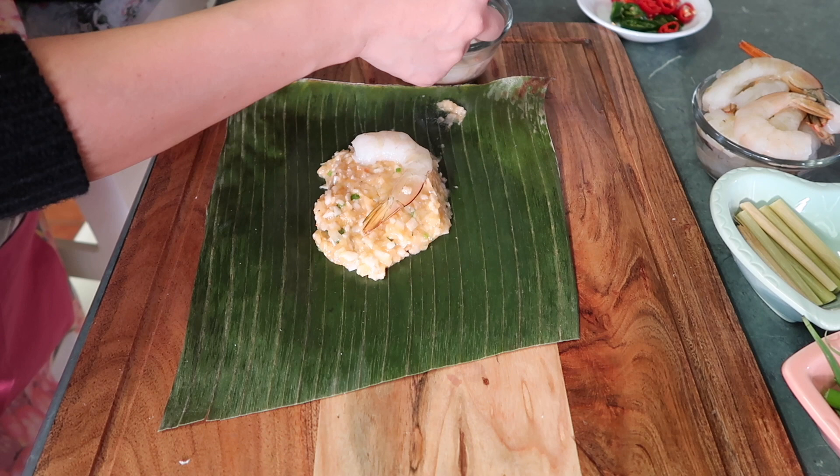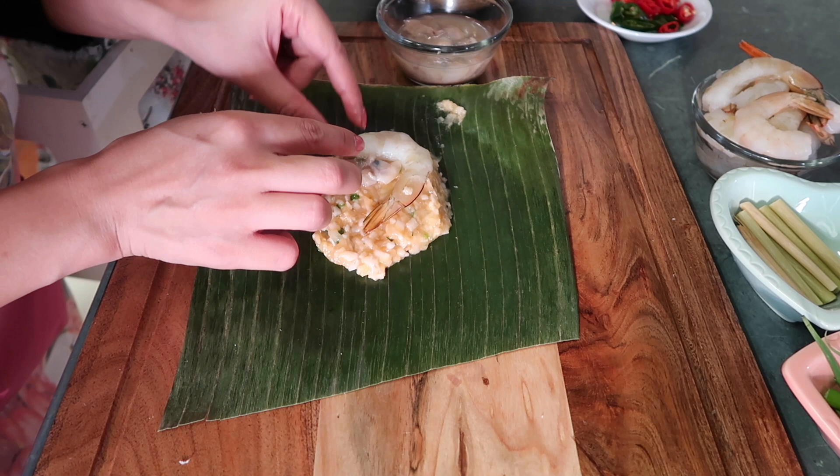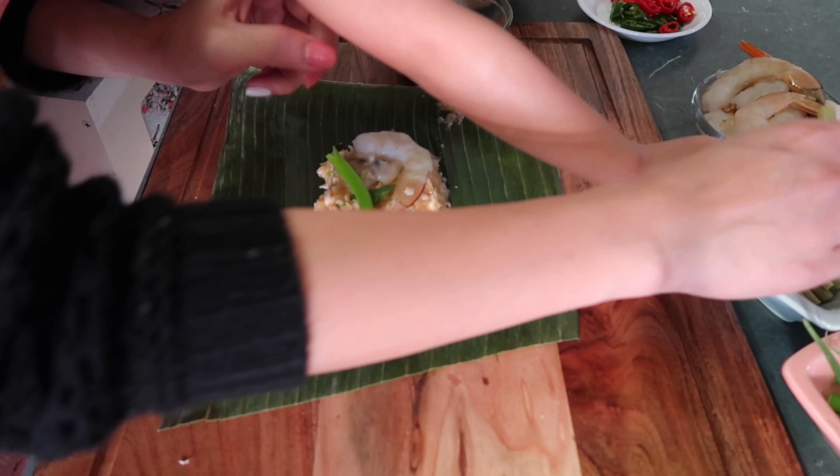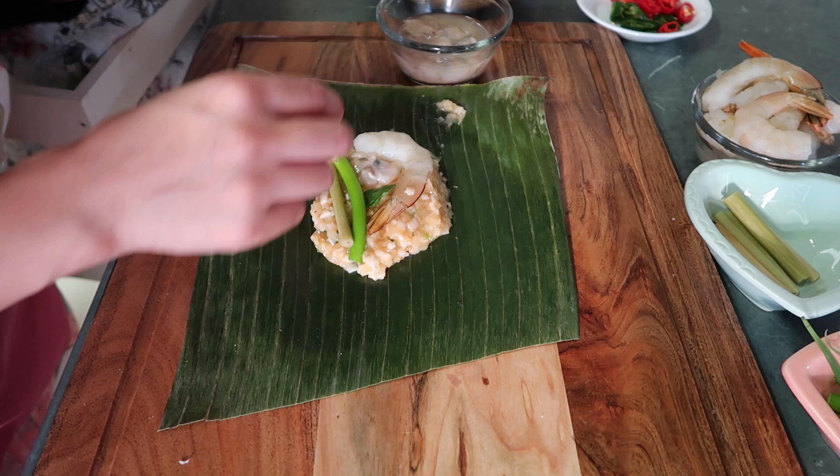etong tulia or clams — optional. Maglagay tayo ng clams. And then, mint. And then, spring onion. And then, etong lemongrass. And then, sili.